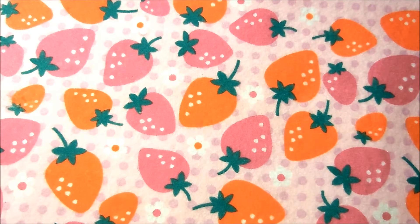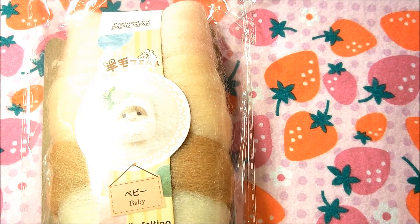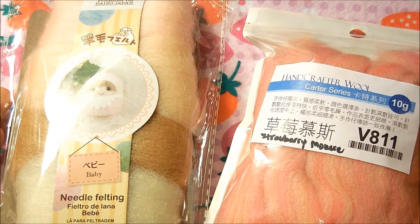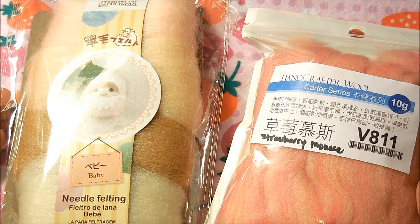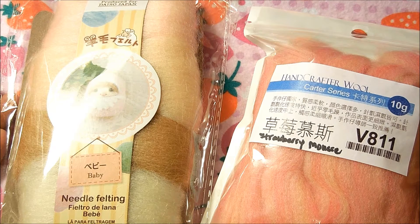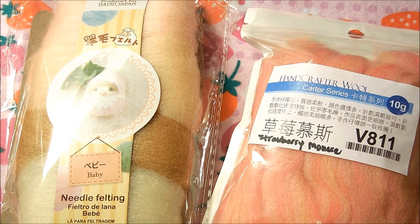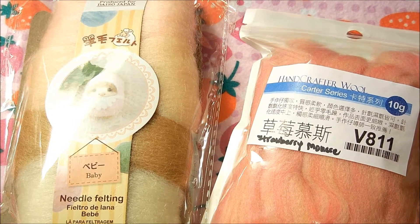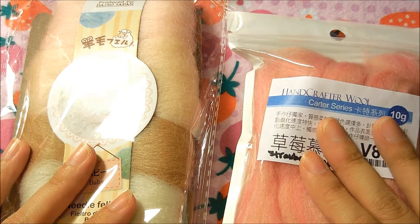Now for the last necessity: the wool. Wool is essentially anything with fibers. You could technically use acrylic yarn or any fibrous yarn. I've seen people use a technique called carding, where you use metal bristle combs and catch yarn onto the bristles, combing them out until the yarn is soft and fuzzy and unraveled into workable needle felting material. Wool also comes in its raw dyed and manufactured form.